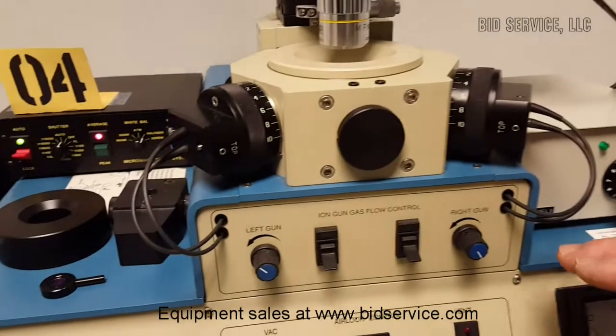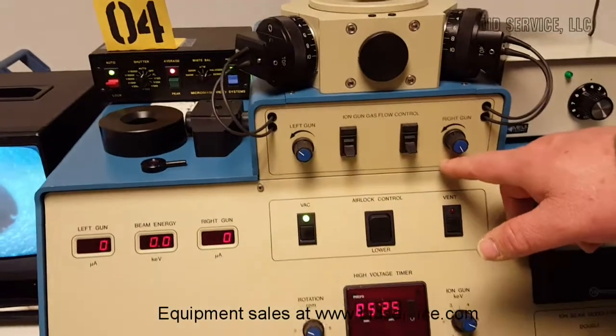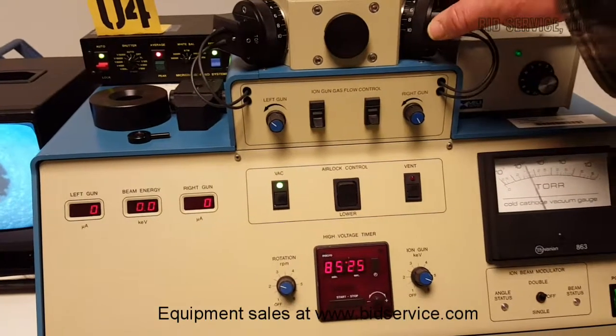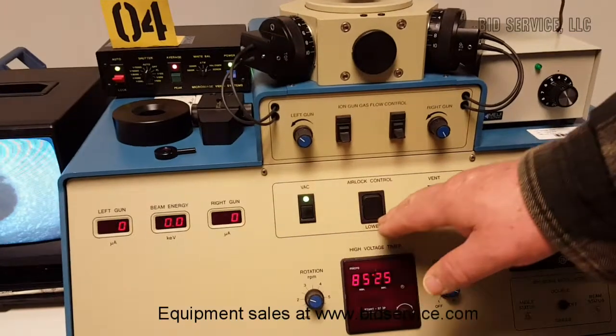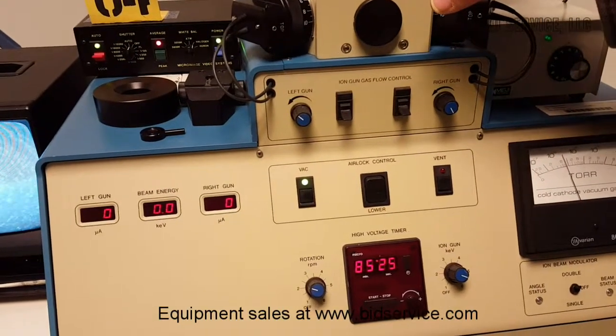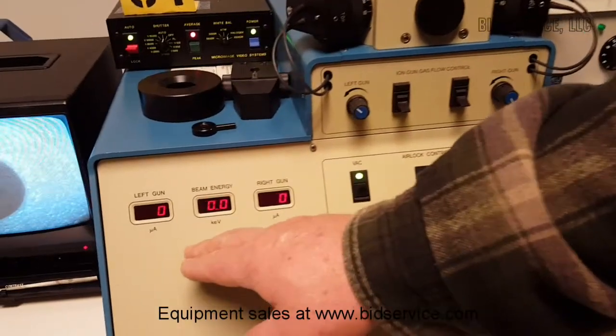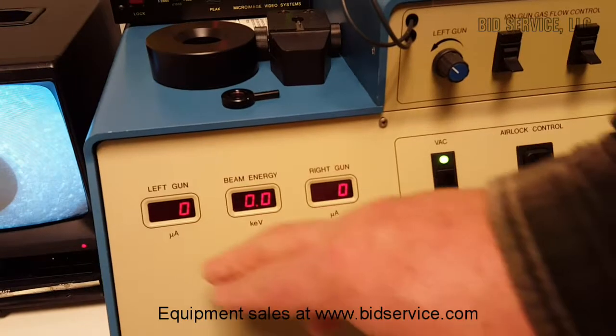Then we have the system itself. Up here is all your gas controls. You've got two ion polishers — left and right — then you have your airlock control that can open and close the lid right here, so you can install your specimens. Over here you've got your beam energy and your controls that tell you how many amperage on your left gun and right gun.